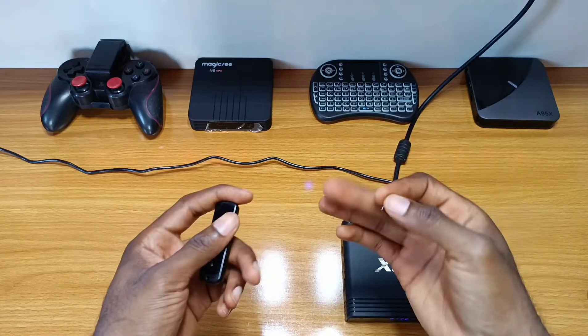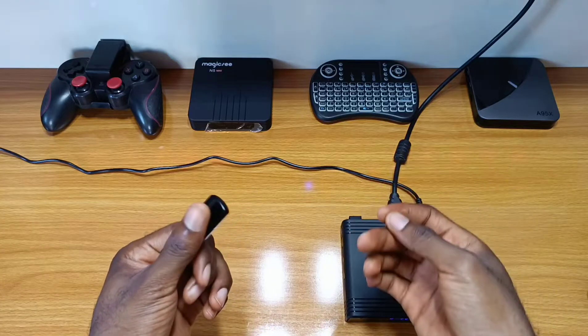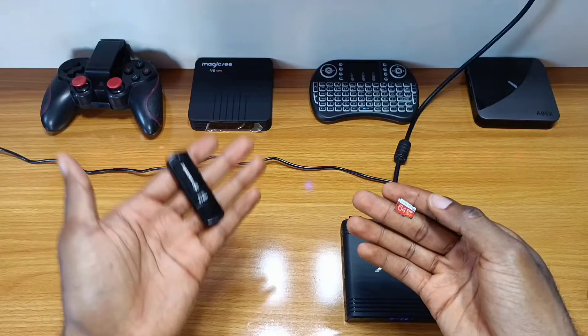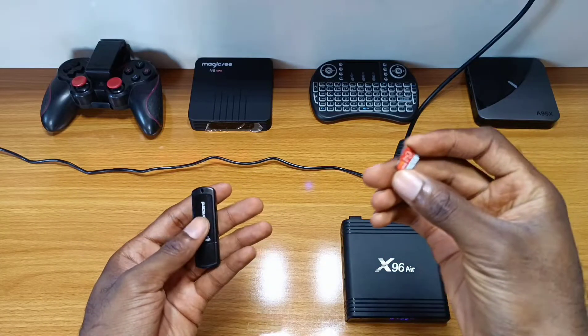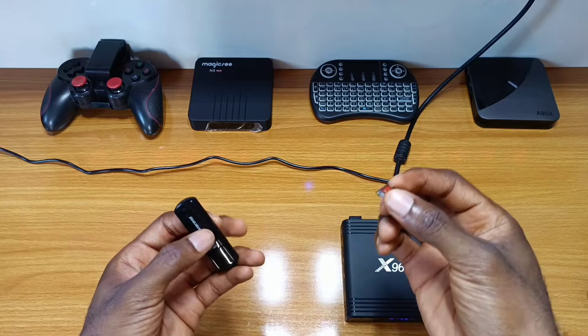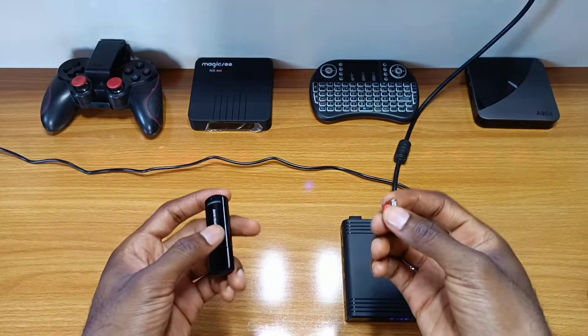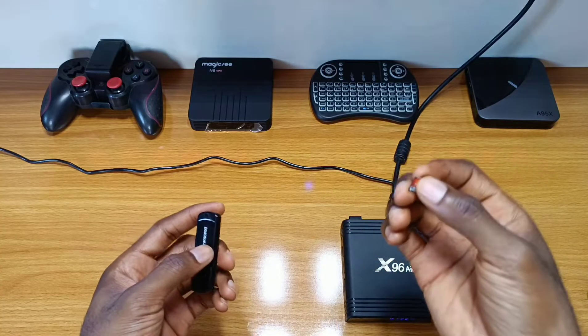First of all, you have to download the firmware file from the link below and then move it to your SD card or flash drive. I already have it here on the SD card, so I'll be making use of the SD card. After downloading the firmware, you don't have to extract it — just download and move it to your SD card as seen.